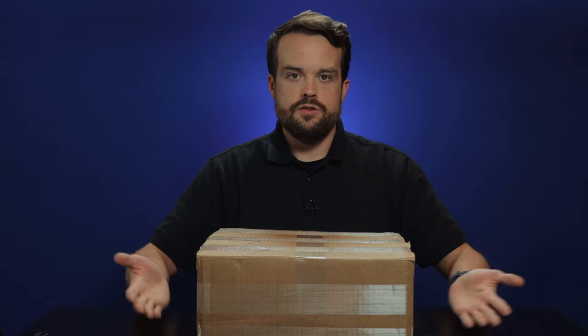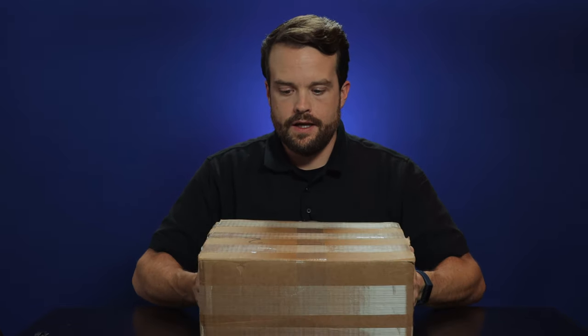Hey everybody, I'm Paul Green. This is my channel. I usually do vlogs on this channel, but I've been wanting to do reviews and unboxings for a little while. So I think what better way to start than to just do one since I had bought something.